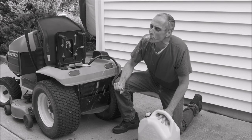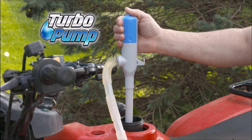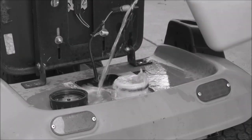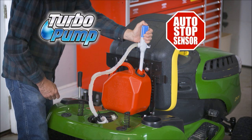Siphoning is dangerous and doesn't always work. But Turbo Pump does the siphoning for you. It's ideal for winterizing motorcycles, mowers, and more. So forget the hassles of filling and spilling — get your Turbo Pump liquid transfer pump with AutoStop Sensor today.